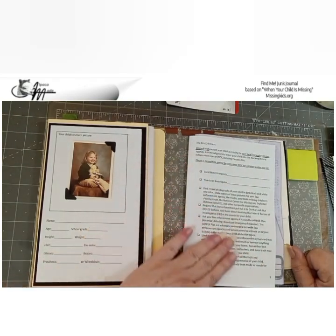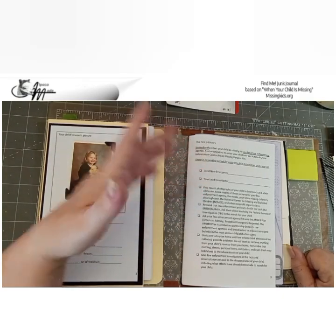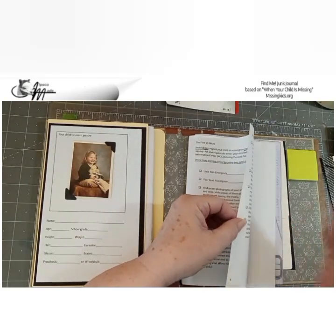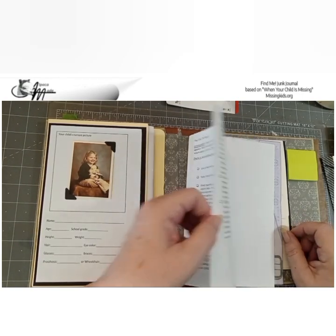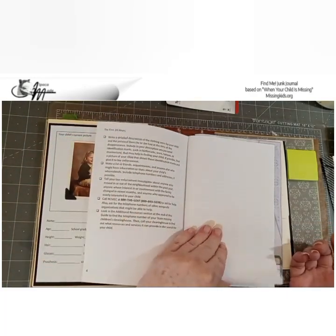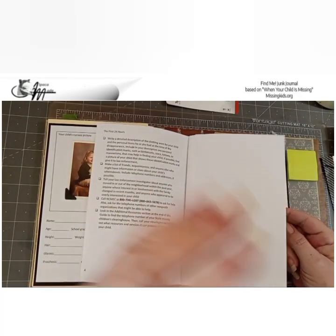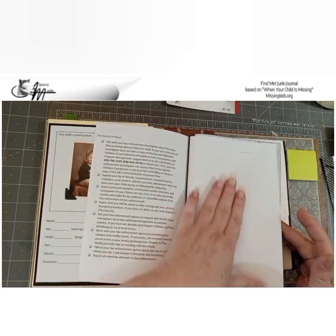Then we have all the checklist items: find recent photographs — they say black and white and color. Go through the first 24 hours; don't rush through it, think things through even though you're pretty upset and not able to focus. Here's the second 24 hours — the lines don't show up on camera but this is a piece of lined note paper embedded in the template. Second 24 hours, your note page.